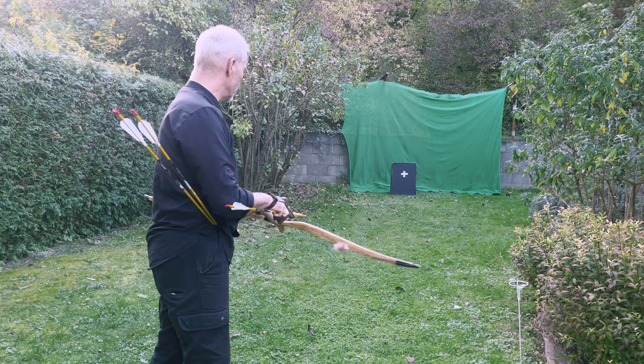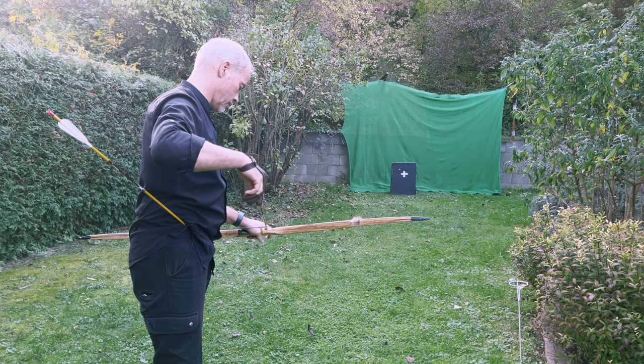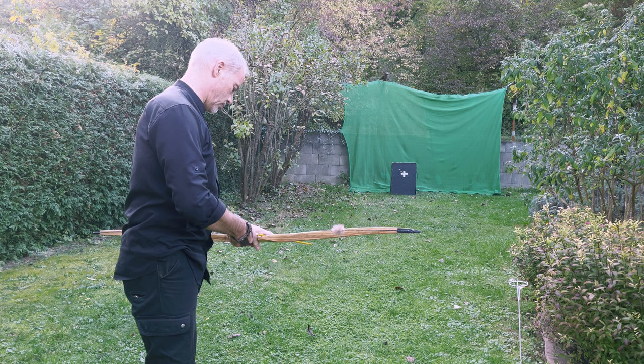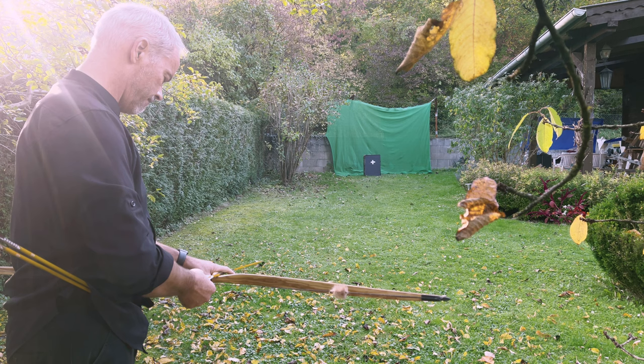Let's see if we can do some damage to the target. Of course I got the wrong gloves - I brought the small one. The bow just works fine. Look at this - my fifth shot. You only need to take care of your back tension and then this bow delivers.